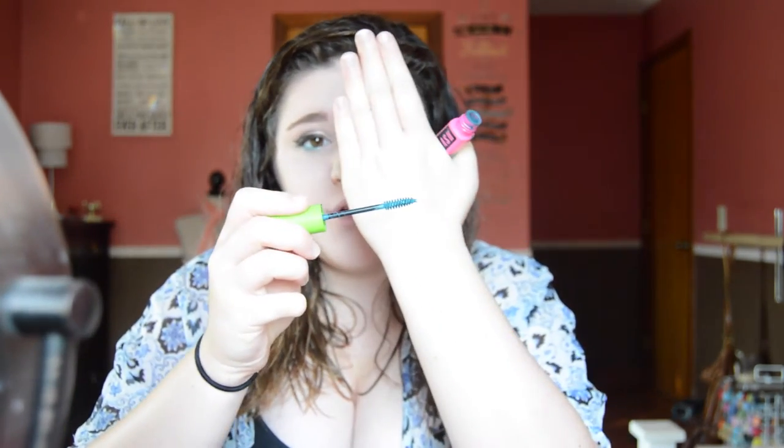Just apply your mascara. And then for the bottom lashes, we're not going to do black — we are going to do turquoise. This is the Maybelline Great Lash in Teal Appeal, and it literally is bright turquoise. Just do your bottom lashes, and then do the other eye.